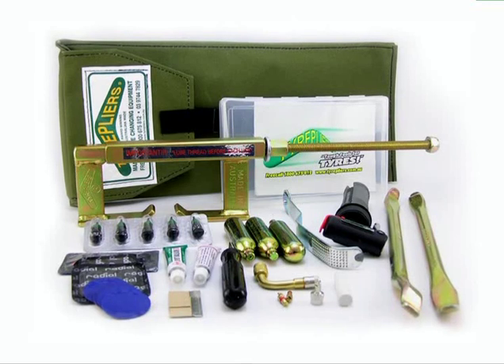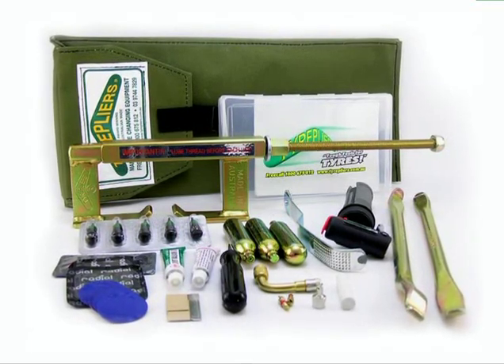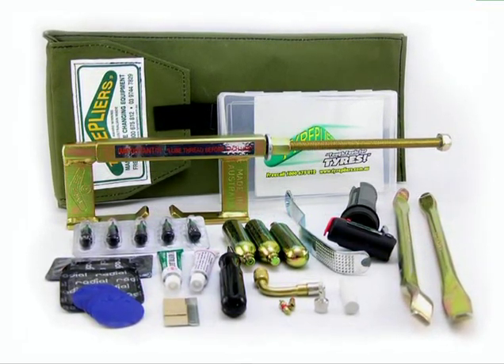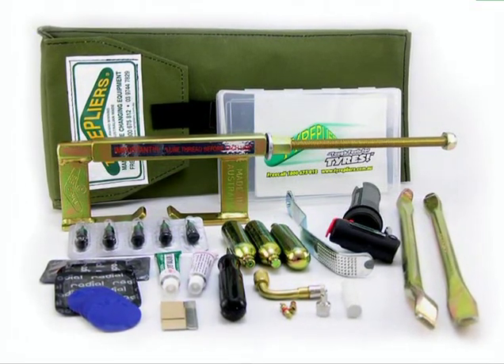There is also a complete kit for tubeless motorcycle tyres, and this kit has the lot: bead breaker, a pair of remove and refit levers, trusty CO2 inflator with hand pump backup, including both external plugs and internal patches.